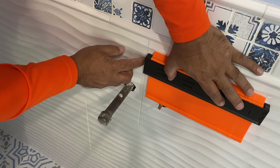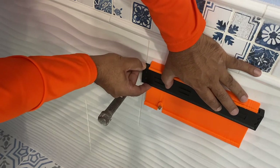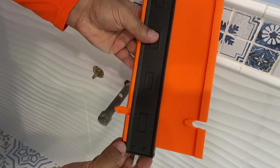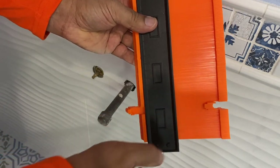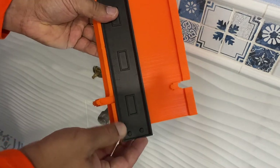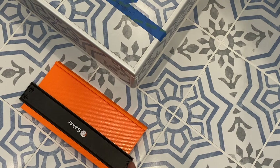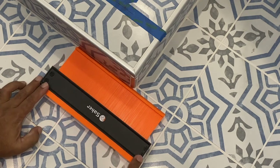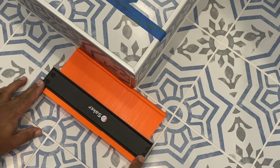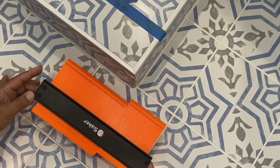I just lined up the edge of the contour gauge to the edge of the tile, pushed it down, locked it into position, and I know the distance of the hole I have to make from the edge of the tile. Here's another example when I was doing the floor of the bathroom — same thing: lined up the edge of the contour gauge to the previous tile, pushed it down, locked it into position, and you've got your profile for the next tile.